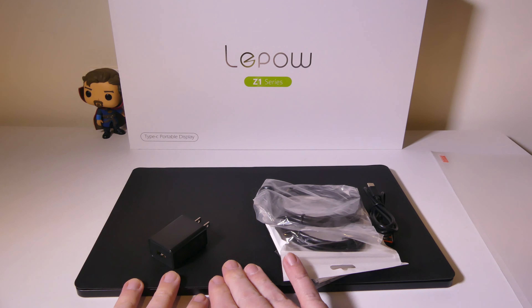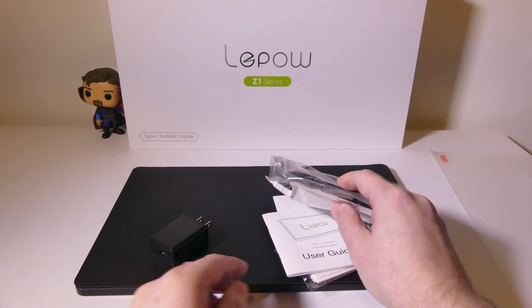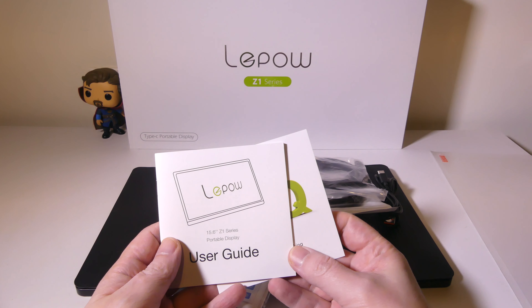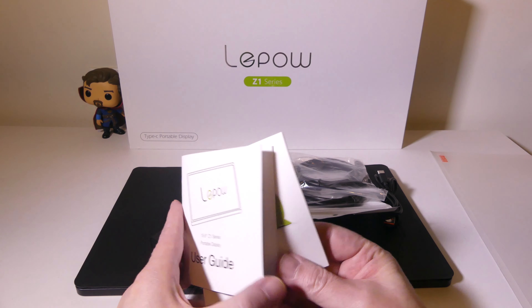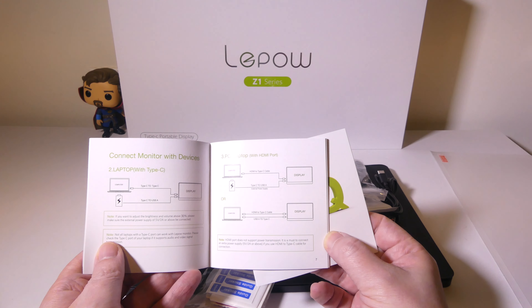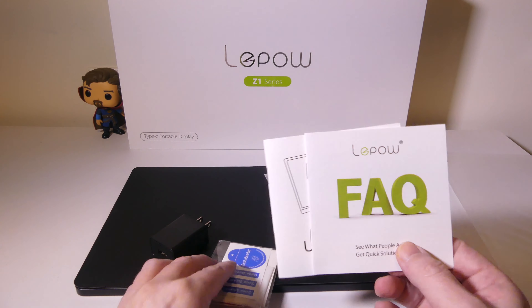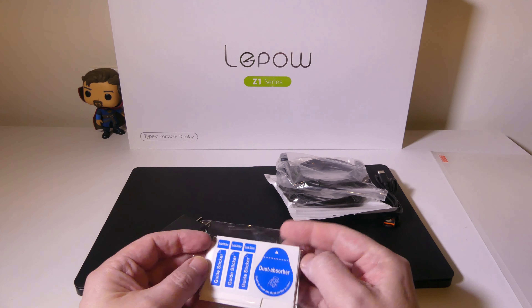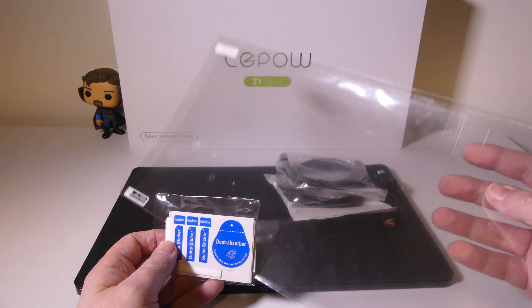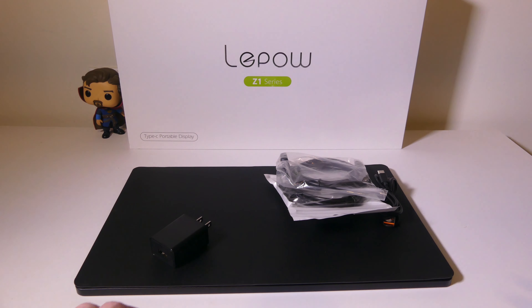Let's go over everything that you get. You get the main unit and a cover which has a magnetic portion that doubles as a stand. You get a user guide and an FAQ — hold on to these. It is well laid out, written in English and not micro print, so you will not need a microscope to read it. It covers specifications and how to hook up to different devices such as laptops, phones, or tablets. They also give you some wet wipes and dust stickers because they include a 15.6 inch screen protector that you can choose to use.